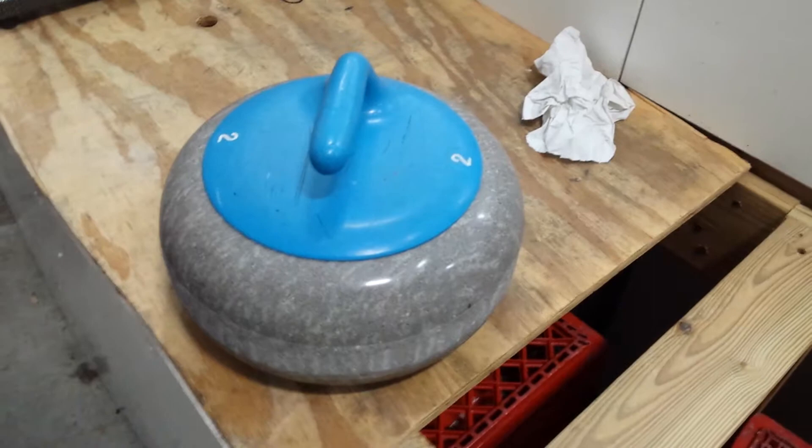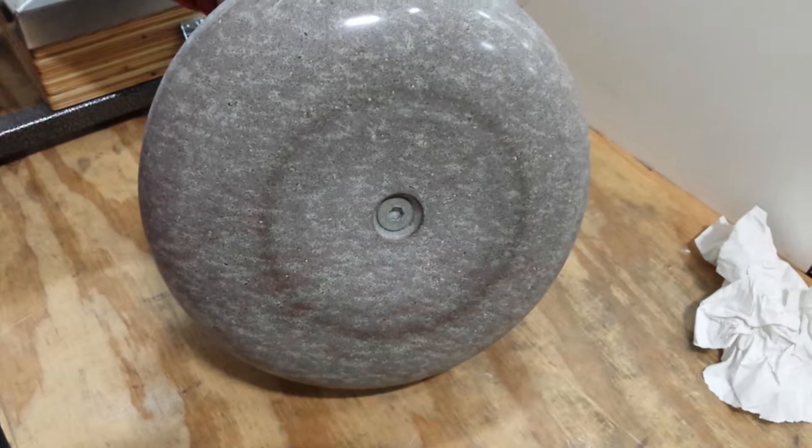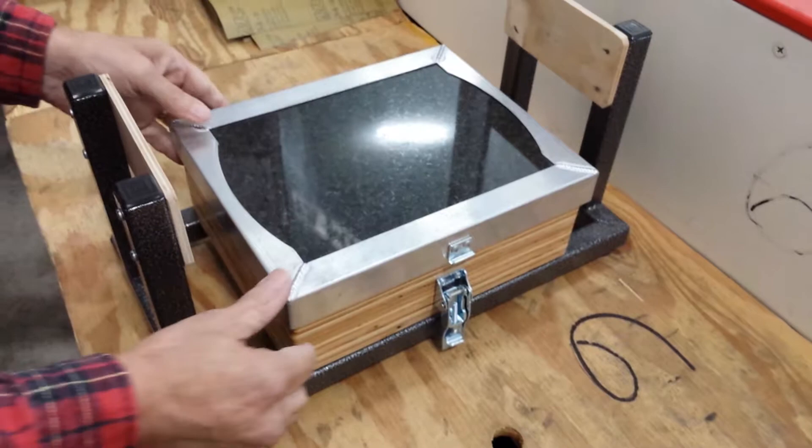I'm going to have Bruce flip over the stone so you can see how it looks now. You can see the running band, and it's kind of glazed. It's in pretty tough shape. So what we're going to do is paper those. We're using this jig, and this was borrowed from Dave Geiger over at Plymouth Rocks Curling Club in Plymouth, New Hampshire.